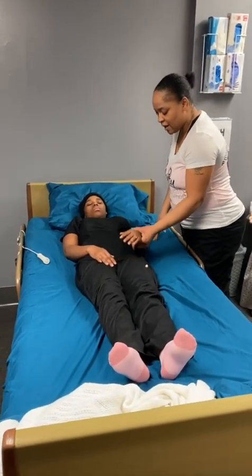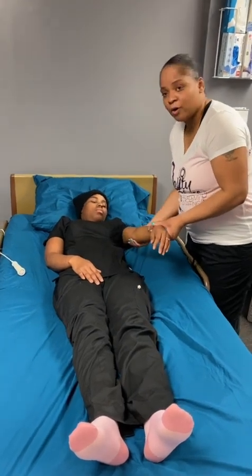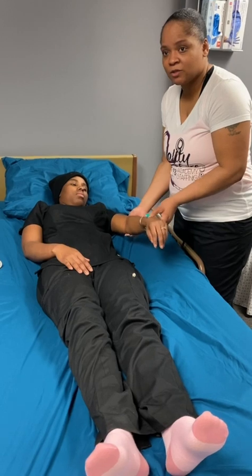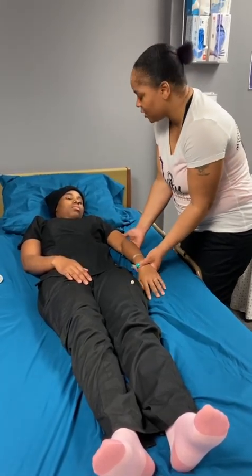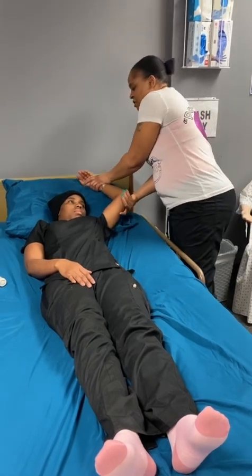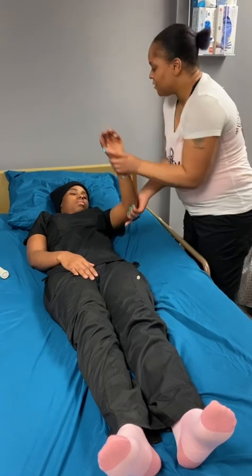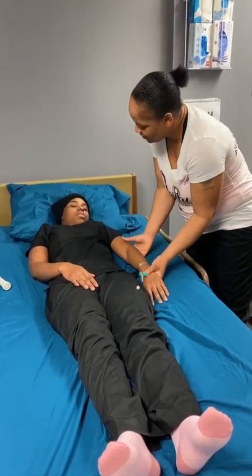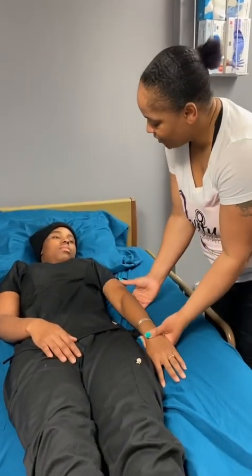So, I'm going to place my hand under her elbow to support her elbow, and supporting her wrist as well, so under her wrist. I'm going to take her arm and do flexion, extension — flexion, extension. Any pain? No. Flexion, extension. Any pain? No.